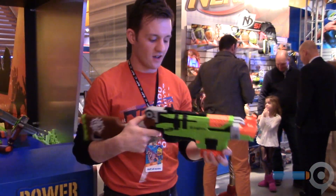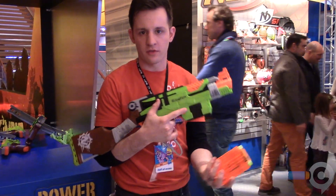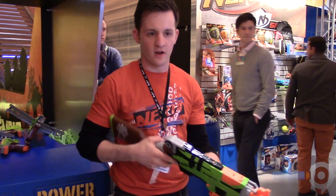75 foot range on this. Like I said, it comes with the six-dart clip, but it's compatible with the N-Strike line as far as extended clips. It also has the tactical rail.